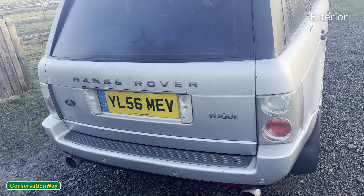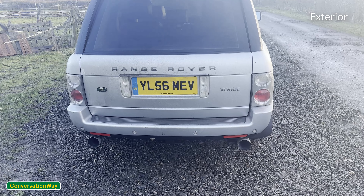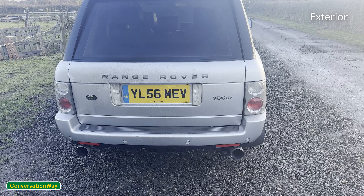Coming round to the back, the differences around the rear aren't actually that different. The bumpers are very similar on the rear, as are the lights. If you're buying an L322, you'll have a split tailgate — you have the upper part and then the bottom part that comes down.